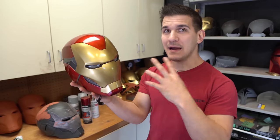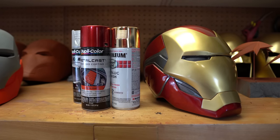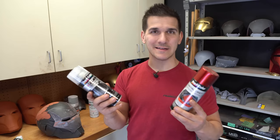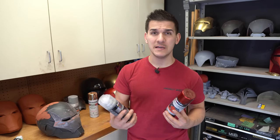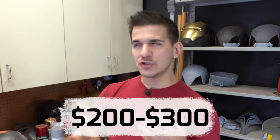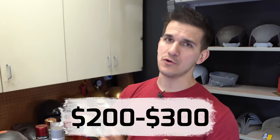I recently repainted my entire suit. I was using some fairly expensive clear coats and paints that racked up the price quickly, but you don't have to do that — you can get red paints from Walmart or Home Depot. I think if you put aside $200 to $300 you'll be in good shape to paint your whole suit. If you want to go the airbrushing route or use a professional compressor, your results will definitely show, but you don't need to do that right away — especially not on your first suit.